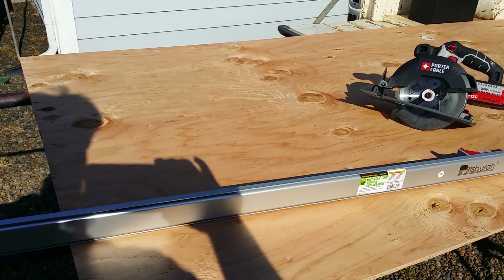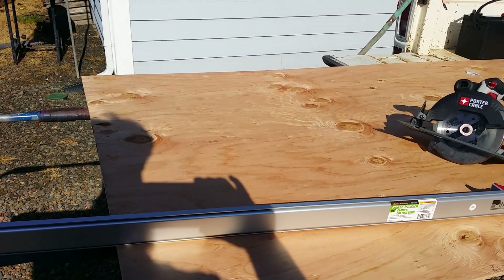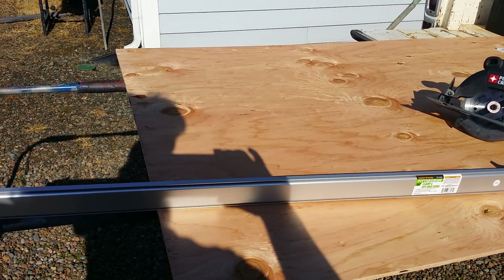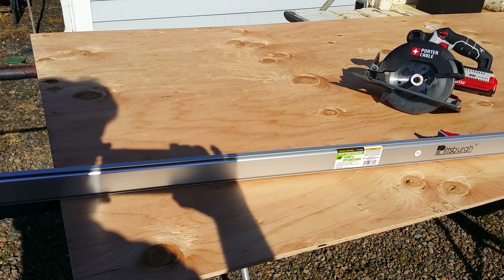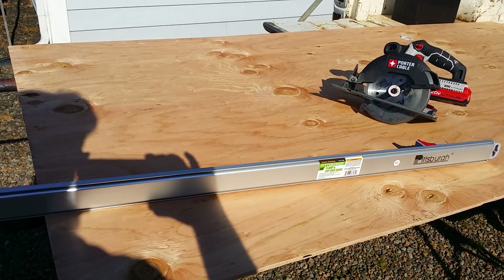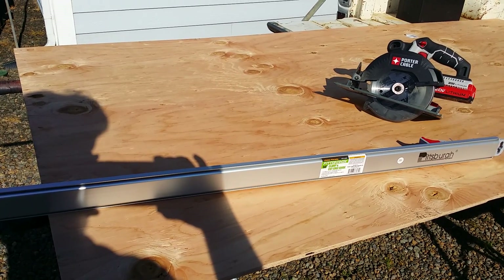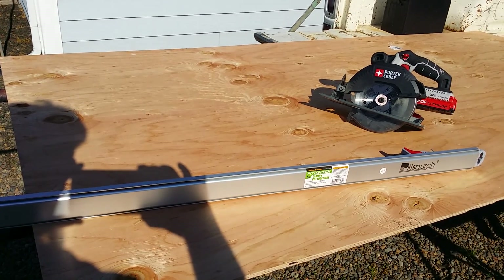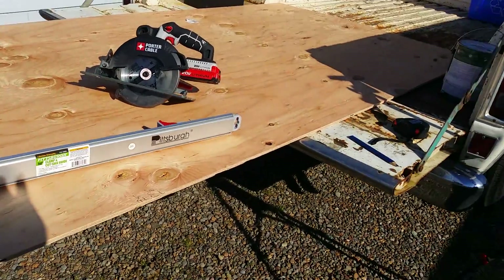Typically we'd grab a 2x4 and a couple of clamps and clamp across this when you're ripping the long ways or cutting across the 4-foot width of a 4x8 sheet of plywood. But this clamp would sure make life easy and quick. And if you've got a 20% off coupon in your hand, these are pretty affordable — about 23 bucks, down around 18 with a coupon. And of course, pick up a free tape measure while you're in there.